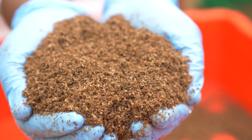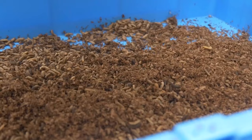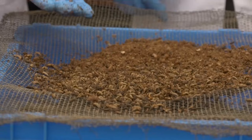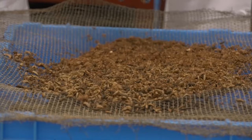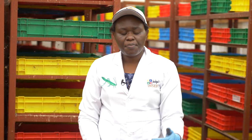We have two end products: we have the BSF larvae, the fifth instar. The reason why we are doing it on top of the mesh is to get rid of the remnant waste and also to separate pupae from the fifth instar, which is the moving stage, because the protein we are looking for is raw in pupae as compared to the fifth instar that farmers are looking for.